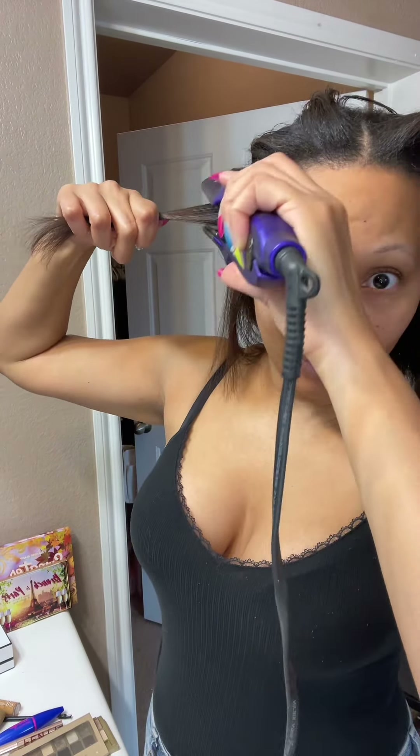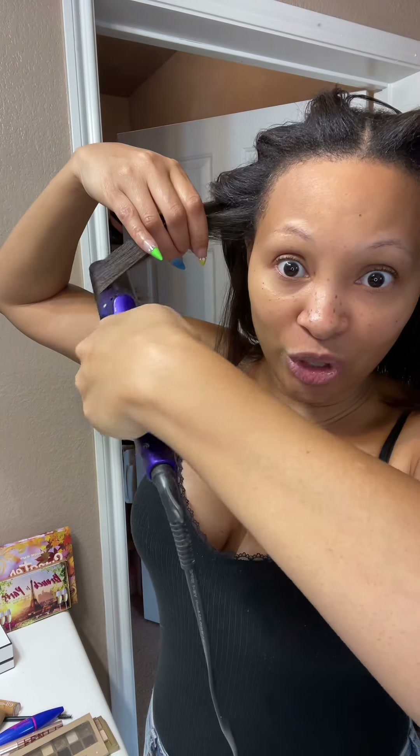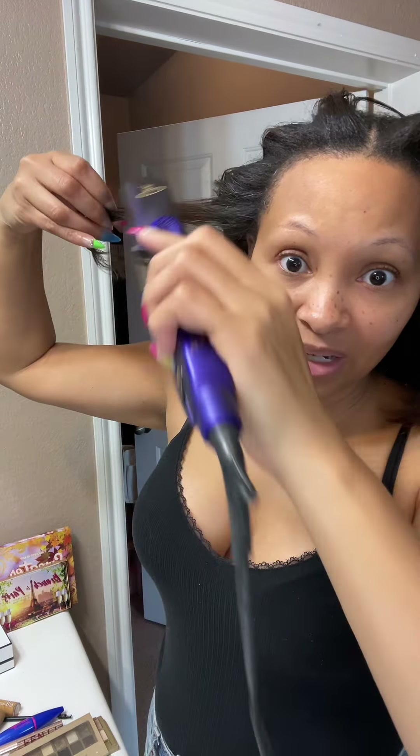If you see the flat iron smoking a little bit, it's okay. My hair is extremely greasy right now so it's just the heat reacting to the greasiness. I know I am not asking for hair tips or advice. You do your hair the way you like to do your hair and let me do my hair the way I like to do mine.